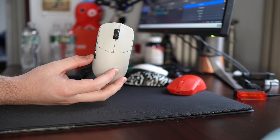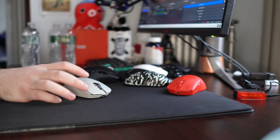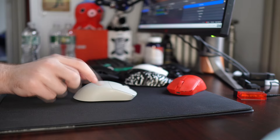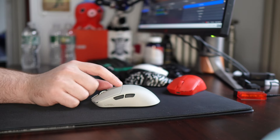Yo, what's good YouTube? It's Bordzee. This is going to be an updated take, a re-review, whatever you want to call it — the rare video where I reanalyze a mouse — with the Lamzu Maya. A lot of people have been seeing this on my desk in recent videos asking what it is, and it is exactly that, a Lamzu Maya.